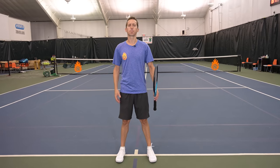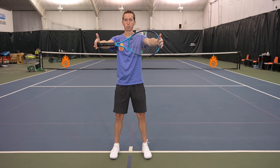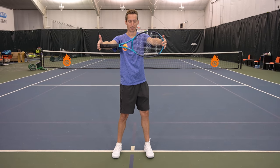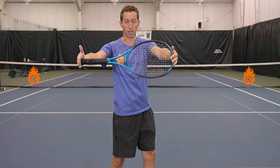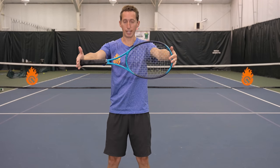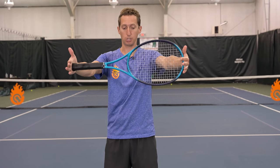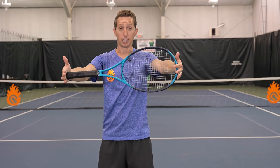Grab a tennis racket and stand with your feet shoulder-width apart. Put the racket between your hands and extend your arms forward so the racket is right in front of you. From this neutral standing position, turn your hips to the right without your racket moving. What you'll feel is a stretch in your left shoulder blade area and a little in your right hip — because you're turning one of the biggest, strongest parts of your body independently.